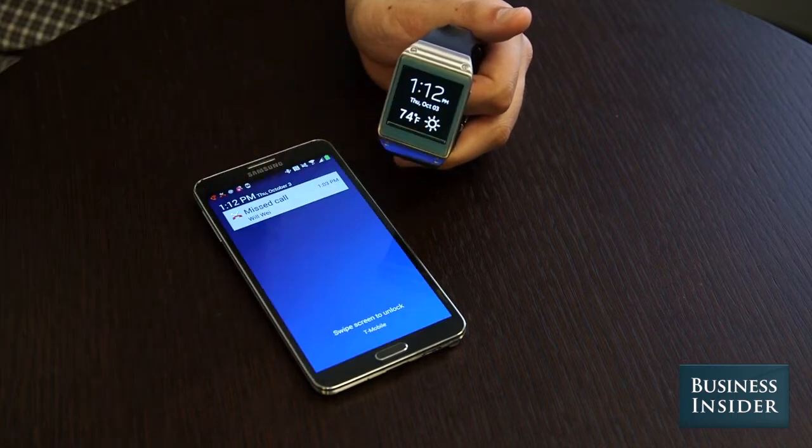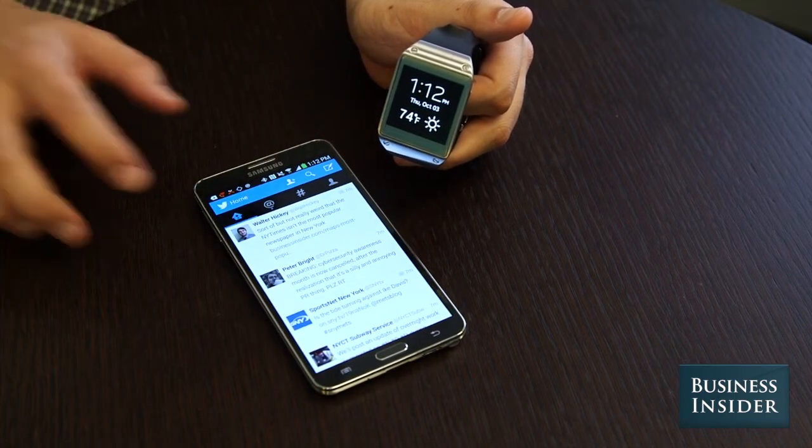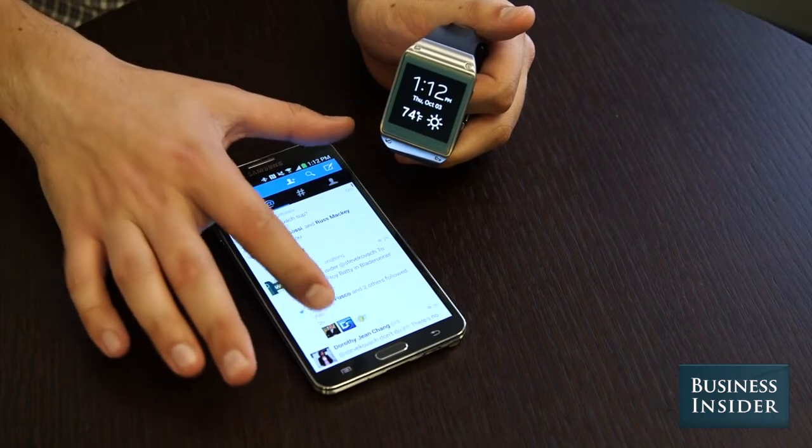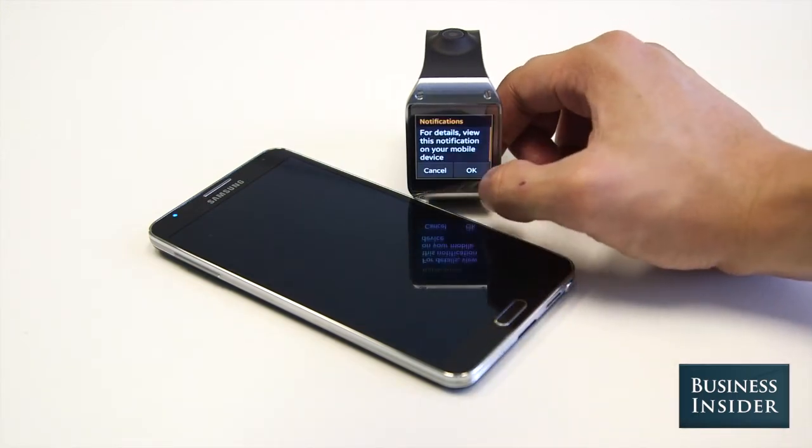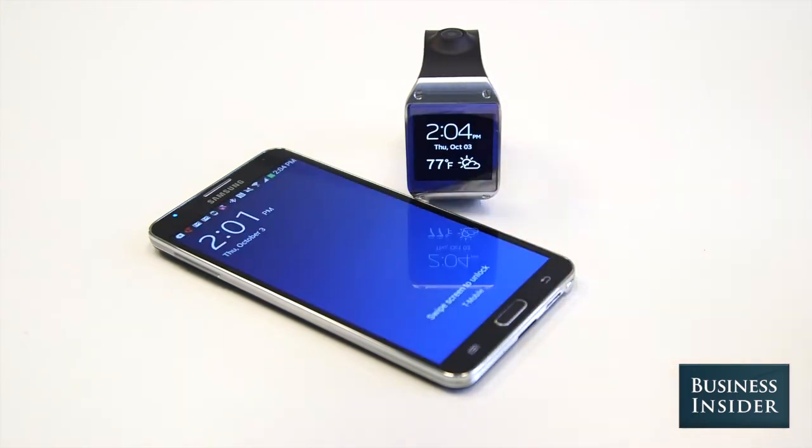Instead, the Gear tells you to look at your phone to get the details, and that completely defeats the purpose of what a smartwatch should be. The Gear should eliminate any need to pull out your phone every few minutes. Instead, it arguably causes you to pull out your phone even more than before by constantly alerting you.